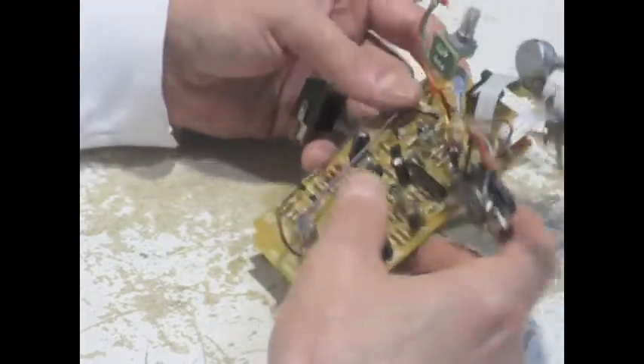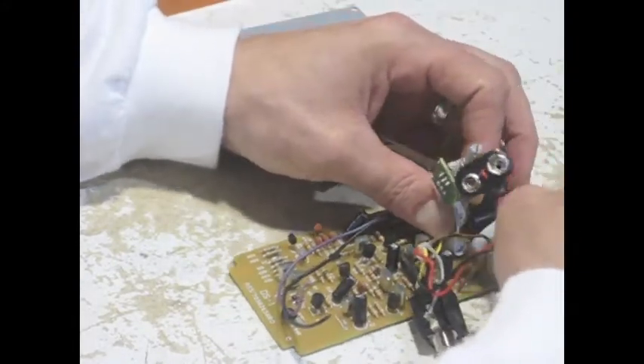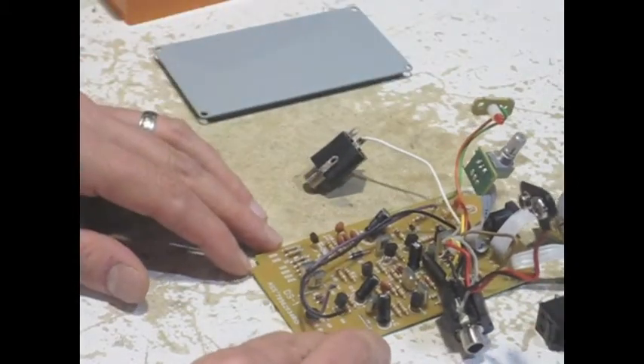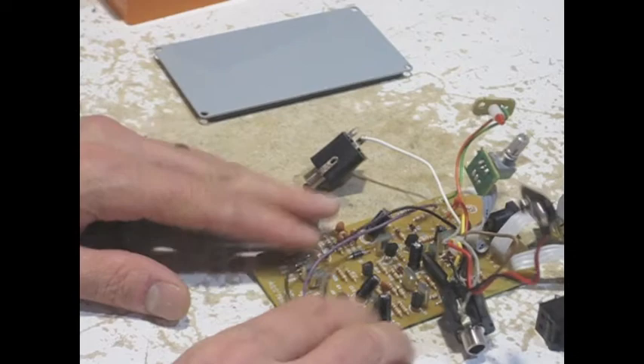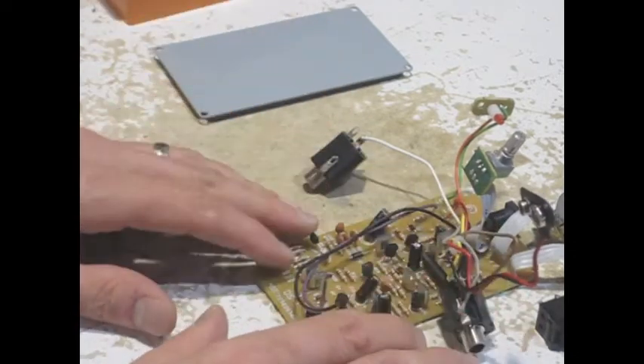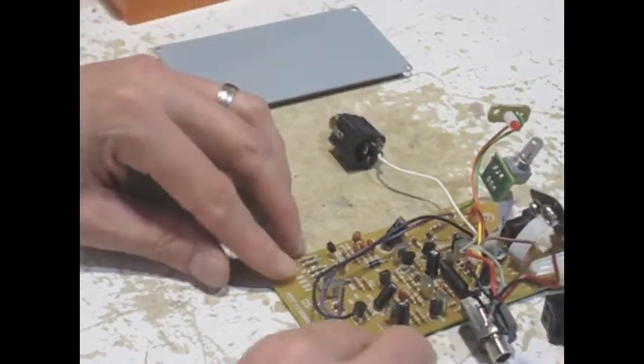Overall, a decent pedal out of the box. The sound is not good out of the box — it's a C-minus, maybe a D. But the modability for this particular pedal, and again many Boss pedals, is excellent. From a modability perspective, it's an A+.